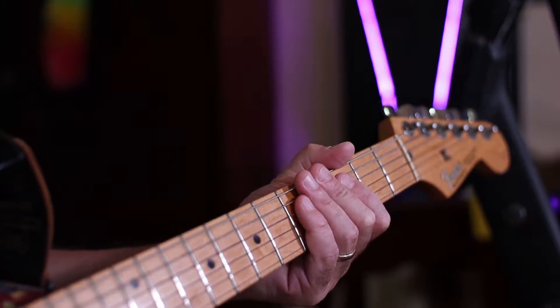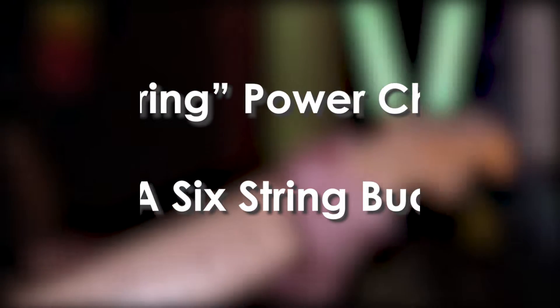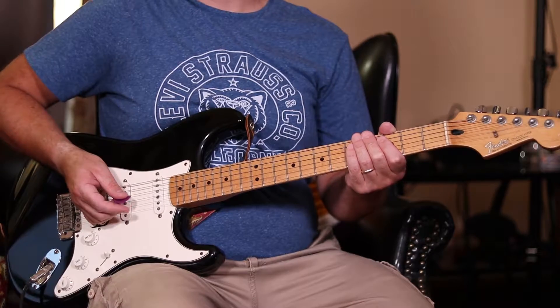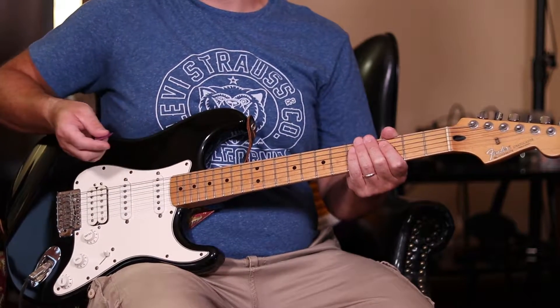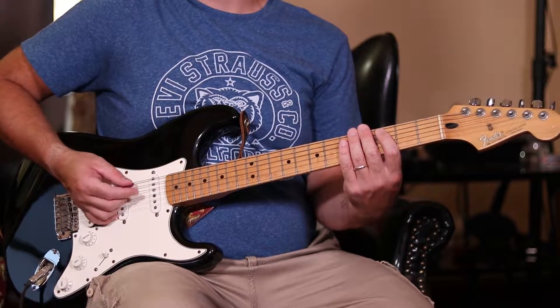Alright guys, real quick video today. I'm just going to show you this trick — what it involves is taking a power chord, say a C power chord. My guitar is tuned down to E flat, so just be aware. I want to play a C power chord with the root, the fifth, and the eighth.